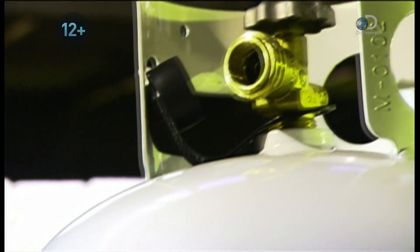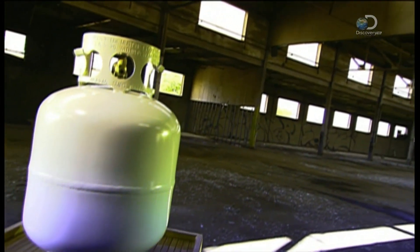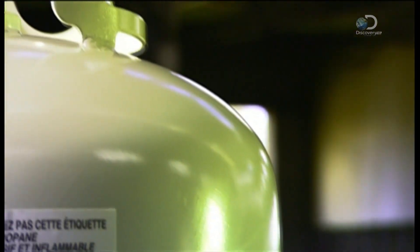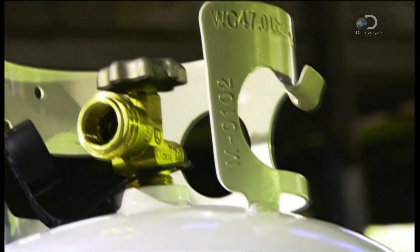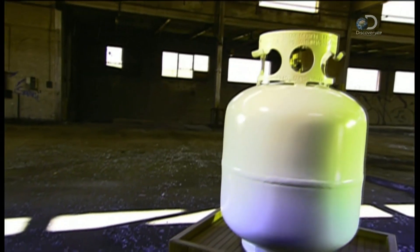When you compress propane gas, it turns into a liquid, and as a liquid it's much more compact, which means you can pack it into small containers. Opening the valve converts it back to gas, giving you energy that you can put to good use.